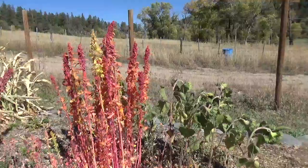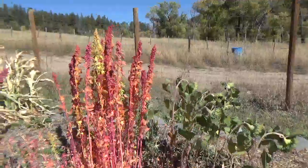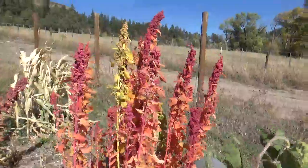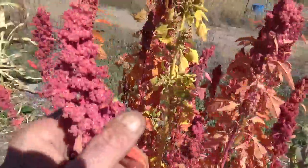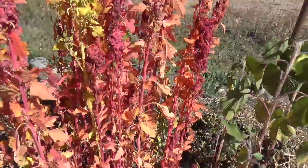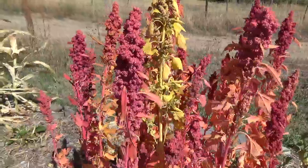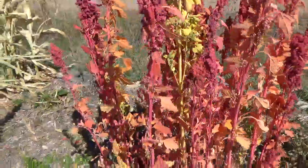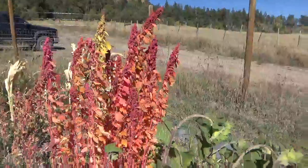Hey guys, beautiful fall day, September 30th. You're looking at some quinoa that's maturing quite nicely, not ready to be harvested — still maturing. You want to wait until these seed heads start to turn brown, so we're a couple weeks out. When we get there, we'll show you how to harvest and seed save the quinoa.